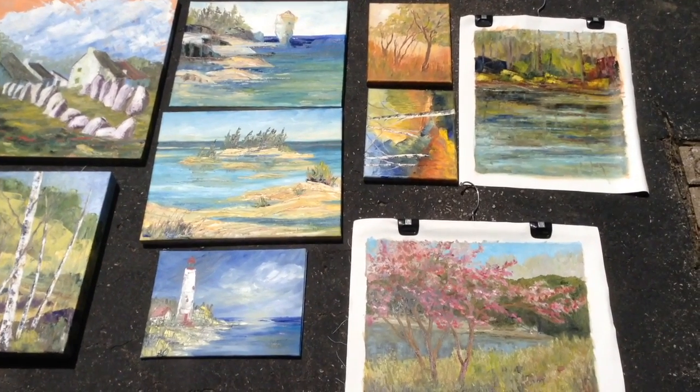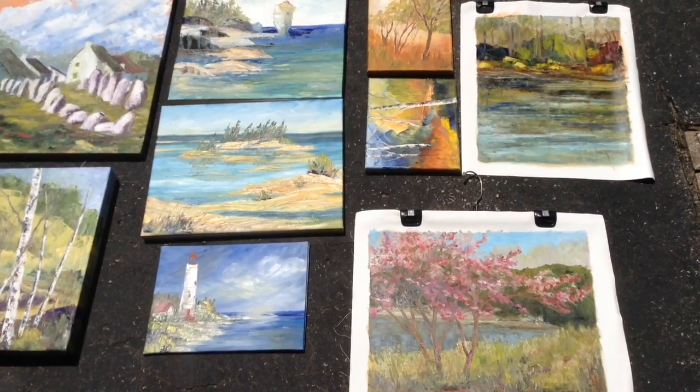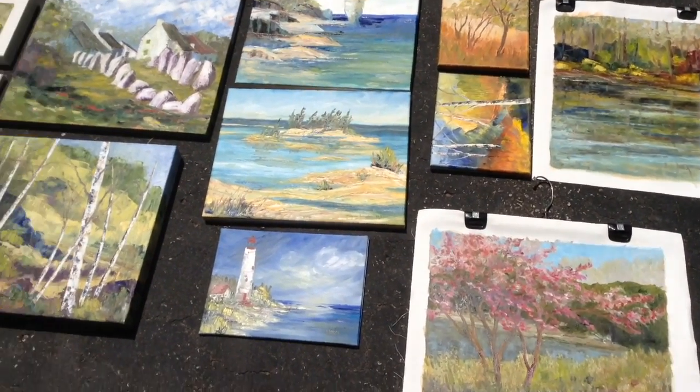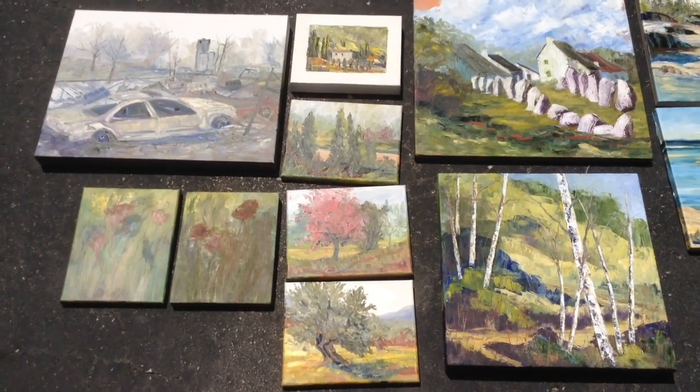I'm Canadian artist Roxanne Jervis and I've been painting en plein air a lot, also finishing up some of the pieces from my winter painting from in the studio. This is some of my work and now it's time to varnish them.